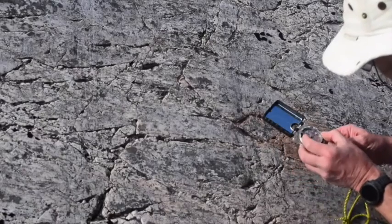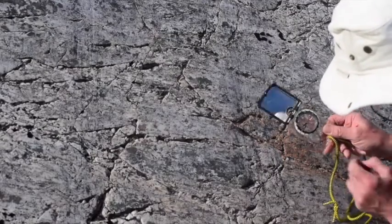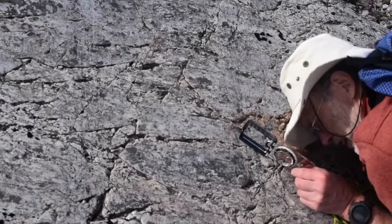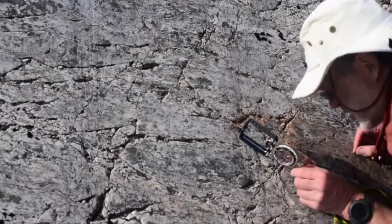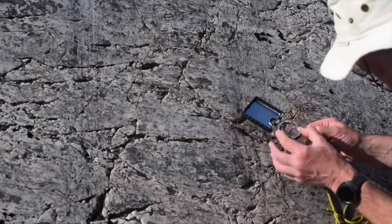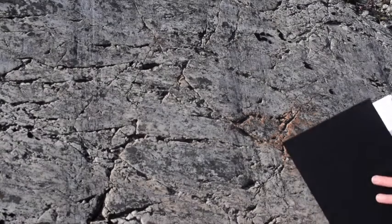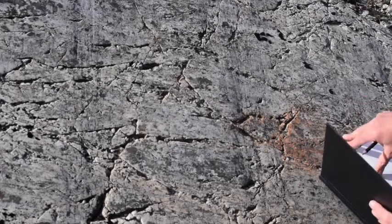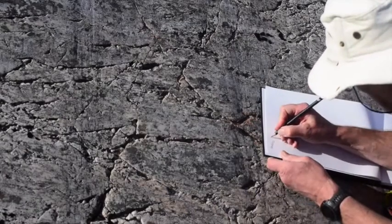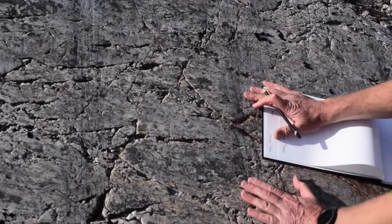Now to get the dip we go back to clino mode to get the red bits lined up again — that's east-west on the compass part. We line the compass up down the dip direction. The dip is the maximum inclination we can measure, which is 22 degrees. So it's 3-4-2, 22, dipping east. Let's write that down: bedding 3-4-2, 22 east, and we've now measured the orientation of this plane.